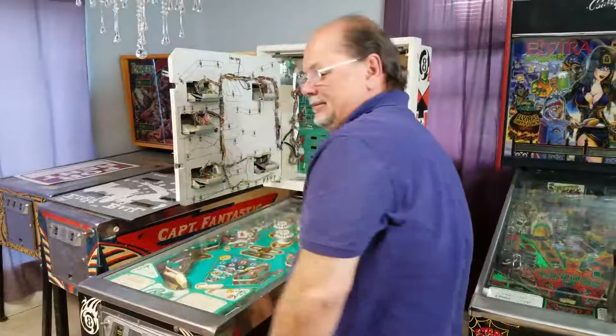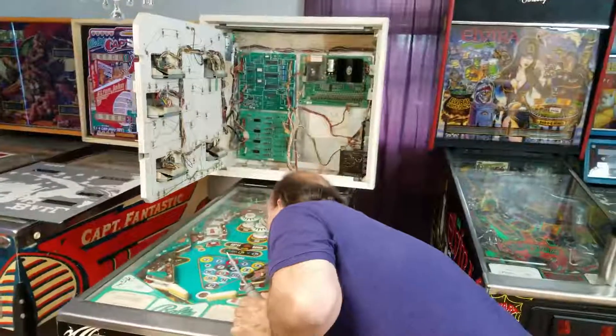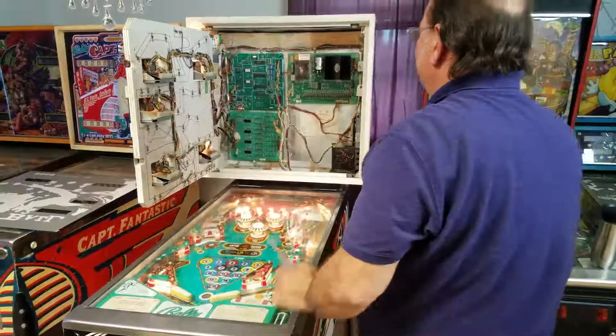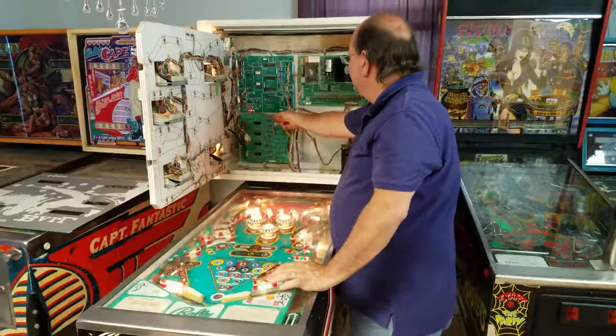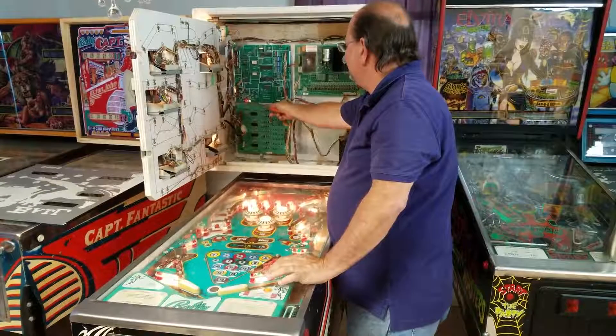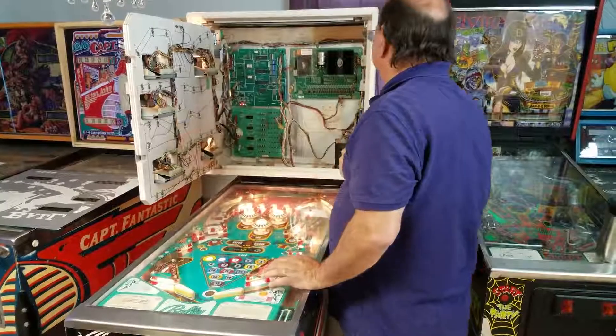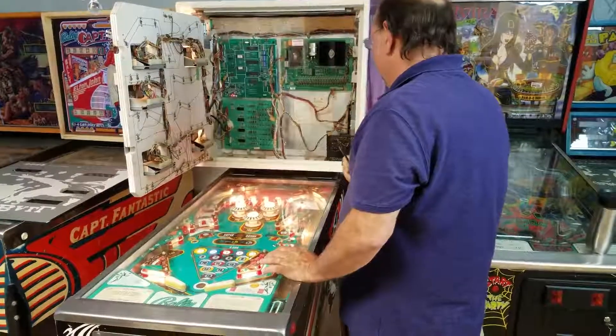Okay, we're going to turn it on and see what it does. GI works. Here's the checker — five, six, seven. Bingo, we're good. No smoke? No smoke. We'll never get any good internet ratings on this.